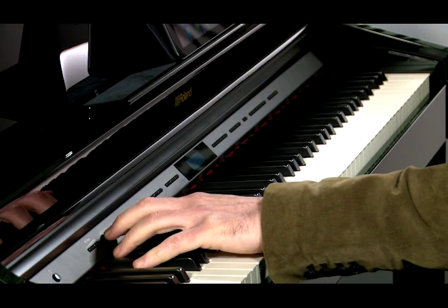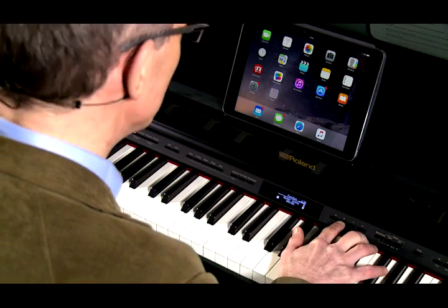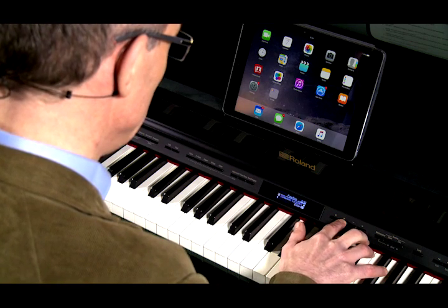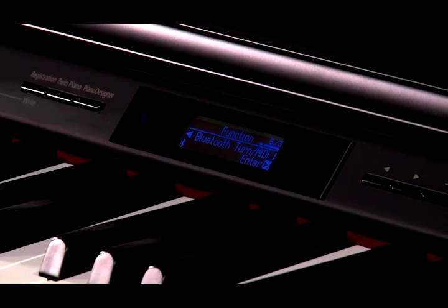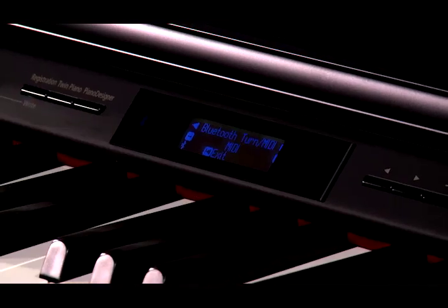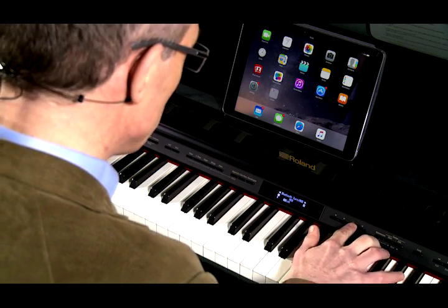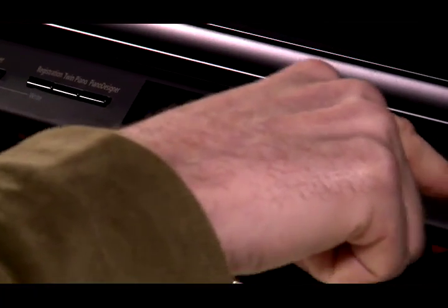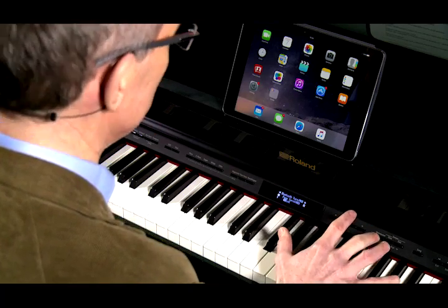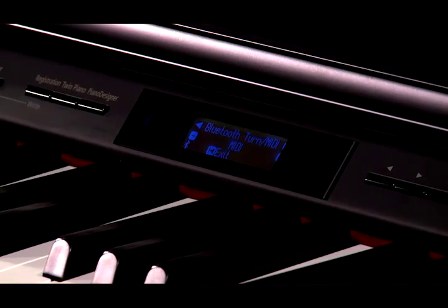So now we're going to look at how we set up Bluetooth MIDI. Let's go back into the function menu and using the right arrow button, we are going to scroll across until we see Bluetooth MIDI in the screen, and then press the Enter button. At this point, we can use the plus or minus buttons to select whether we want Bluetooth Page Turn, Bluetooth MIDI, or Bluetooth Page Turn and MIDI together. But for now, we're going to select MIDI.